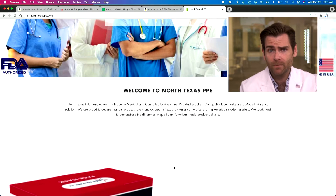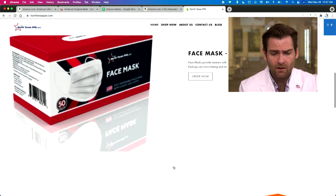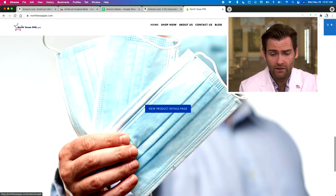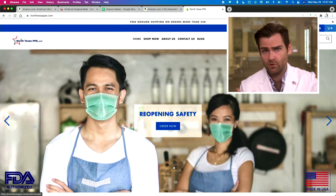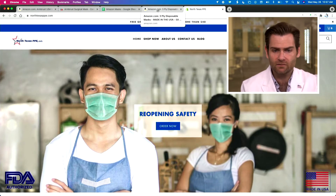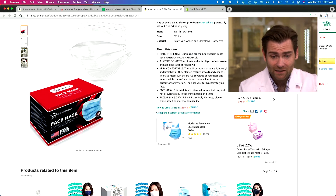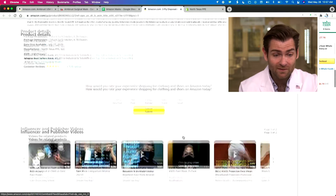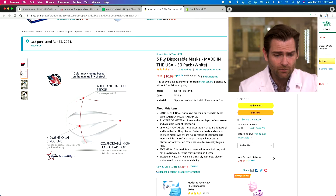These guys are just down the road from us, just outside of Dallas. They got on Amazon early on. It seems to be the pretty standard story of an entrepreneur rising to the occasion, trying to help out fellow Texans and fellow Americans. We bought this on Amazon for $10.99. There don't seem to be any claims — it says it's not intended for medical use. I like that they're not overreaching.